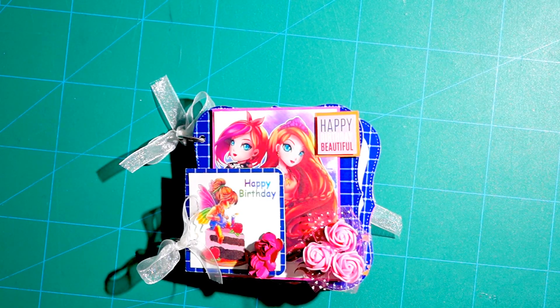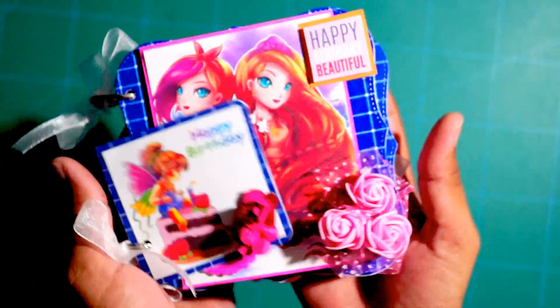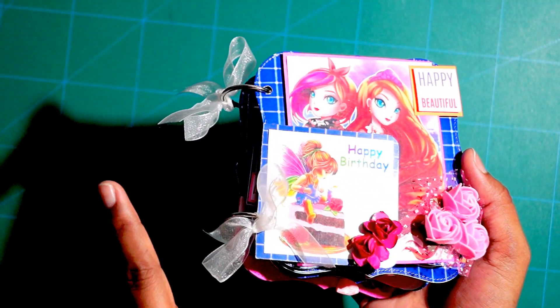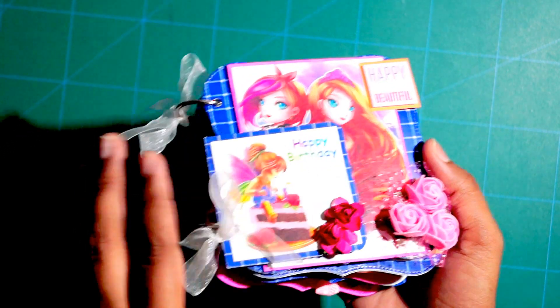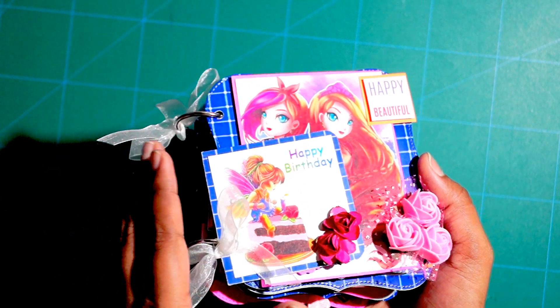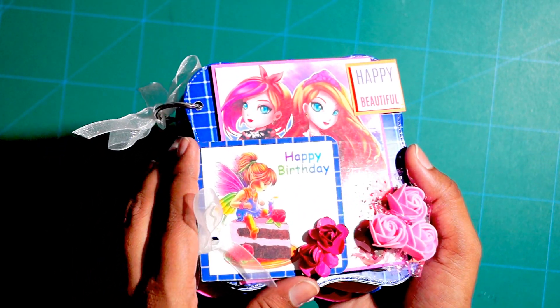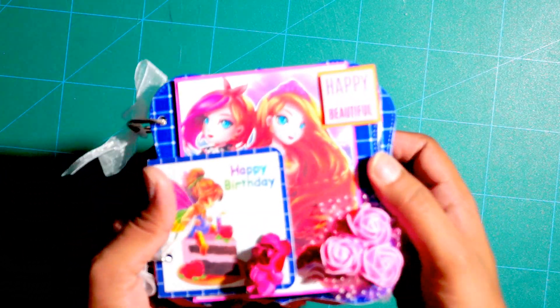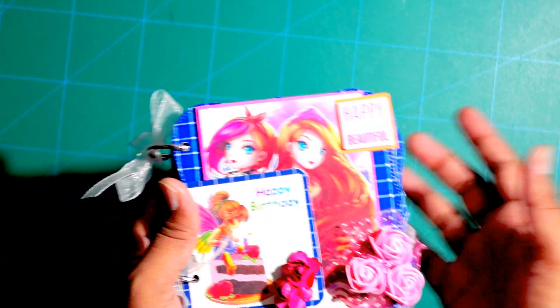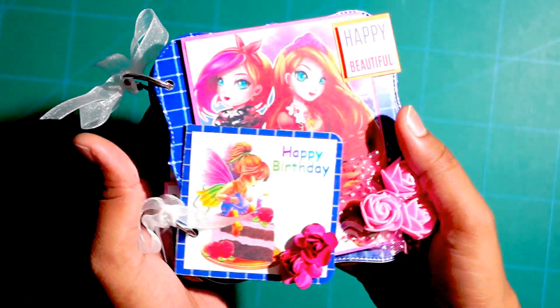Hi everyone and welcome back to my channel. Today I am here with a new project share. This is a mini birthday scrapbook for someone's best friend. I did share a birthday scrapbook for someone's best friend a few months back — it was large and measured approximately 8.5 by 10.5 inches. I will add its link in the description box down below, so in case you guys are interested in watching that video, you can check it out.